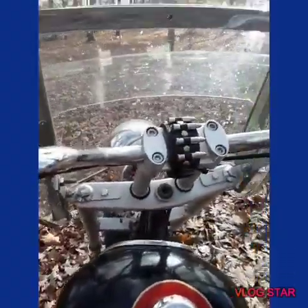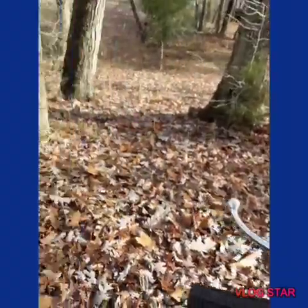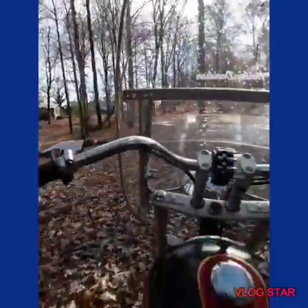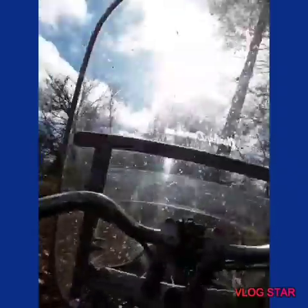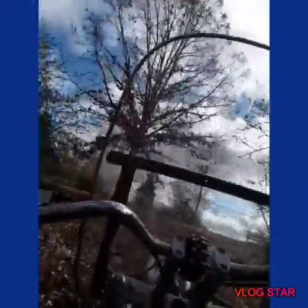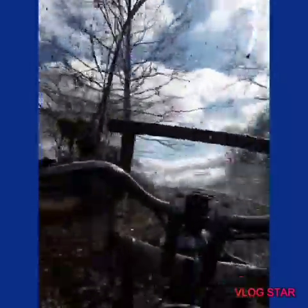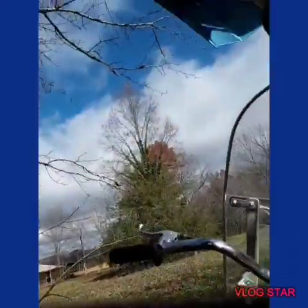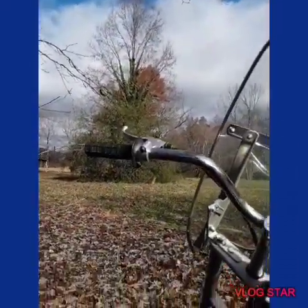As you guys can probably see, I got me a new camera — really good quality camera. Let's go ahead and go down to my house.